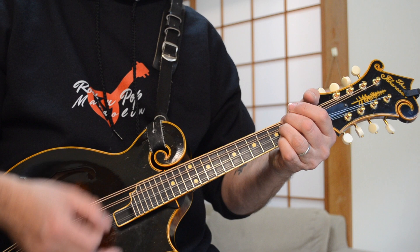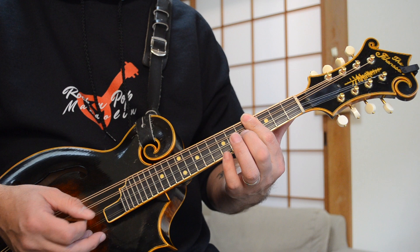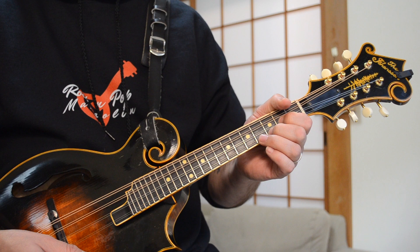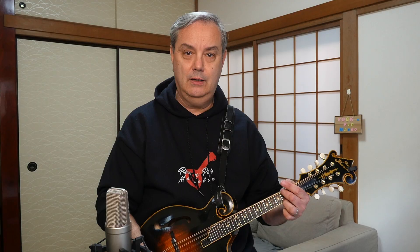Now you're moving to the B minor chord, same strumming pattern. B minor is the fourth fret, fourth fret, fifth fret — four, four, five. You can also play another B minor voicing, but I prefer this one. So you're going from B minor to G, and then D to A. Starting from the beginning: D, G, D, A, B minor, G, D, A. And that is the verse pattern for this song.